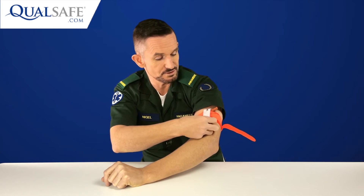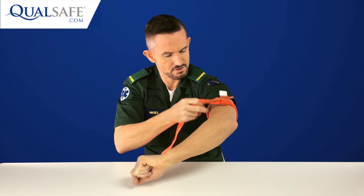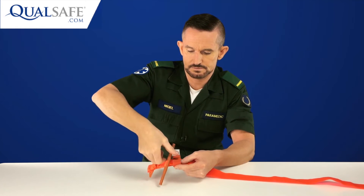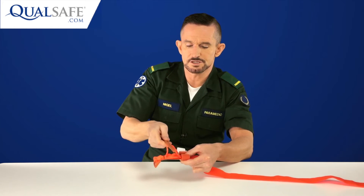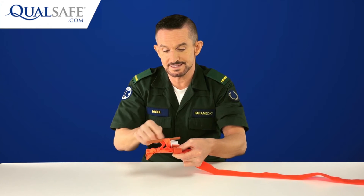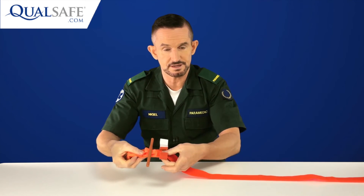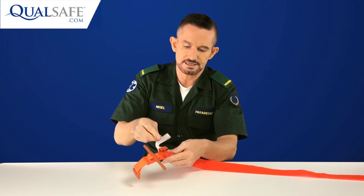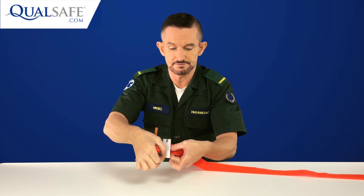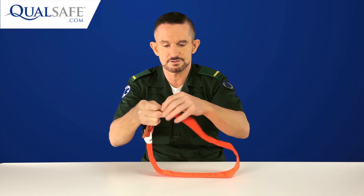For the classroom, I'm going to take this off and show you something. When you undo the windlass, you can see I've pulled quite a loop of material. Before the next person practices with this tourniquet, we need to get it flat again — just hold it at either end and pull it flat. Then touch the white strap's velcro end down to keep it tidy, and that's how it should be stored ready for use and ready for your next student.